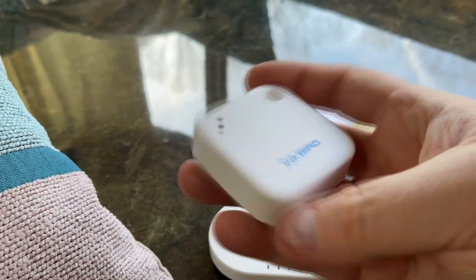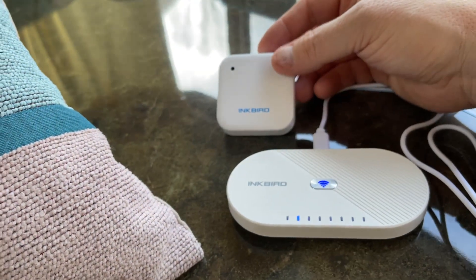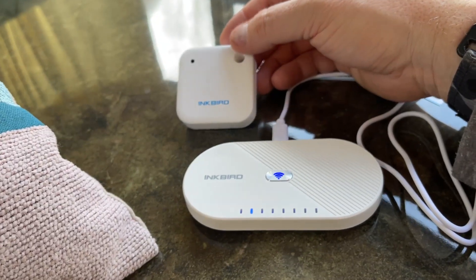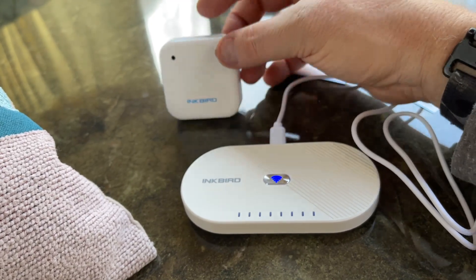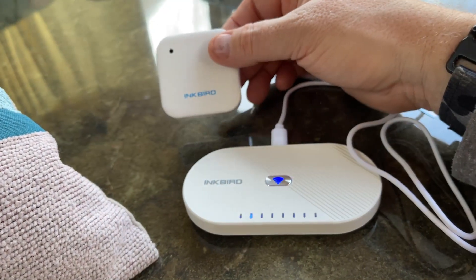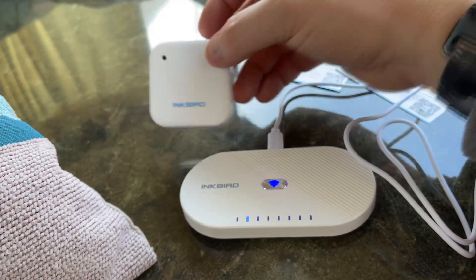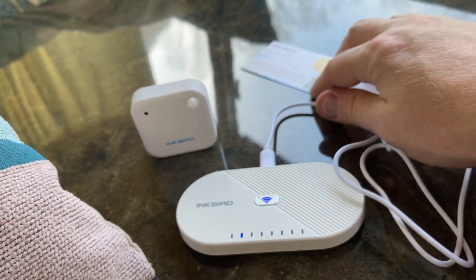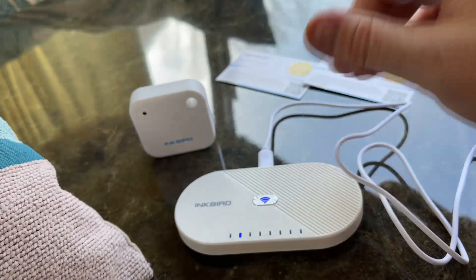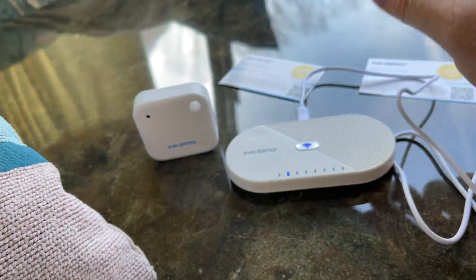I think the device is kind of cool and I will definitely be using this. We do have affiliate links — I will be putting a link to these two devices below. I appreciate you using our links if you decide you want to purchase this; we do get a very small commission, which helps me continue posting videos of little devices like this in the future. Please hit the like button, subscribe, and if you have any questions or comments, please post them below. Once again, this is Jeff from Airstream Nerds, and I will see you on the next trip.